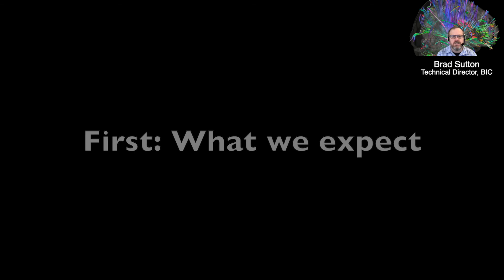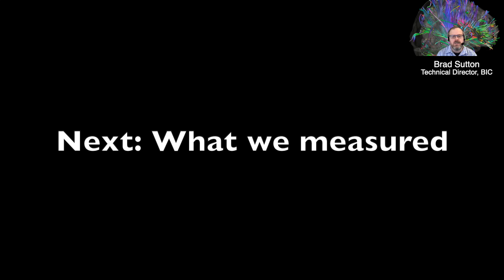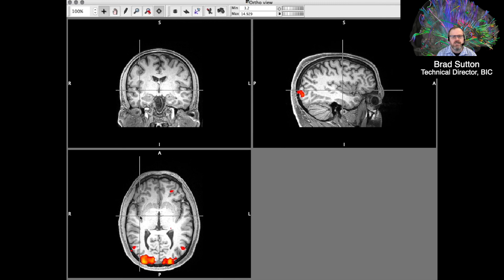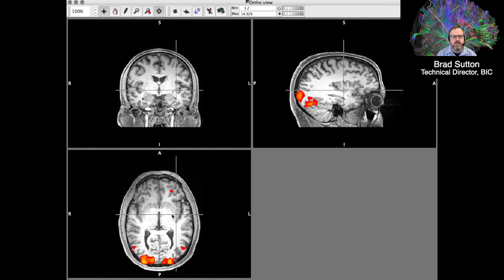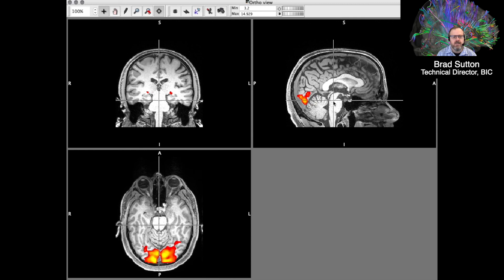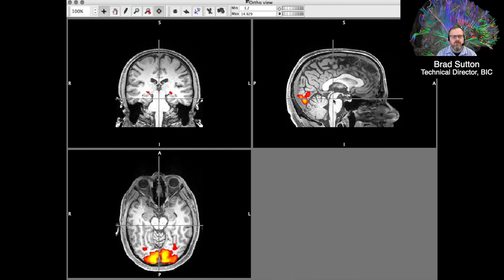Now for the visual task results. Your eyes take in light and project it to the visual cortex, which is at the base in the back of the brain. Sure enough, the flashing checkerboard caused activation in the red and yellow pixels shown here — those are statistical maps showing the Z-score, indicating which pixels increased their signal intensity when the checkerboard was on versus off. For the most part, this is highly localized to the visual cortex at the back and base of the brain.